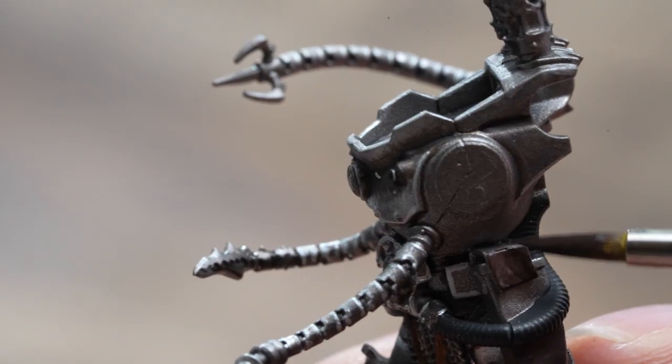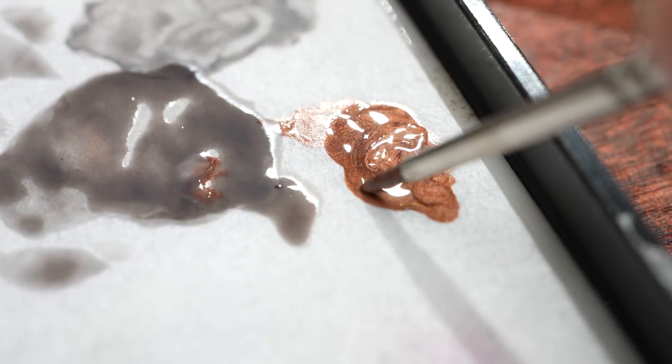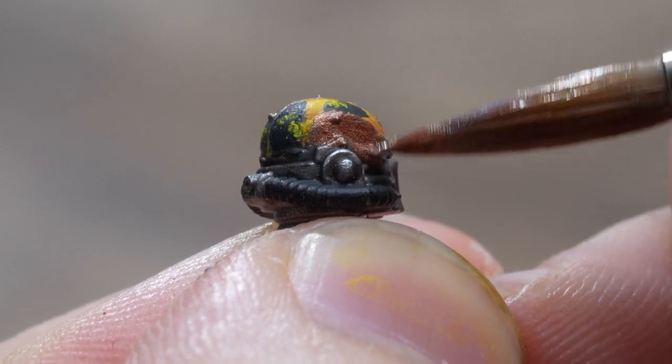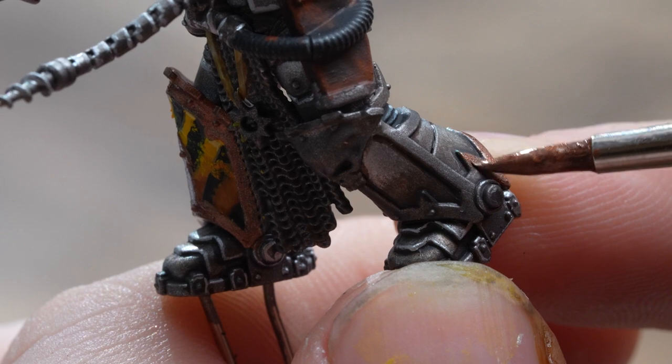I chose Balthazar Gold for the trim, washed it, then highlighted it back up again with Balthazar Gold. It wasn't quite as bright as I'd like, so I mixed a bit of Retributor Armor into the Balthazar Gold and just went over those top edges again.